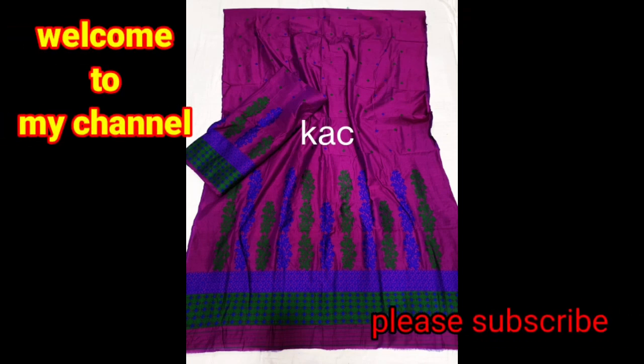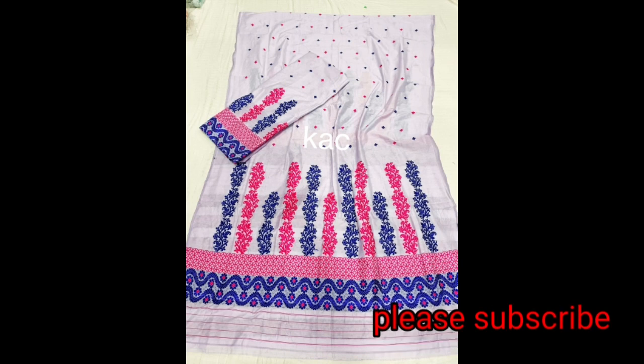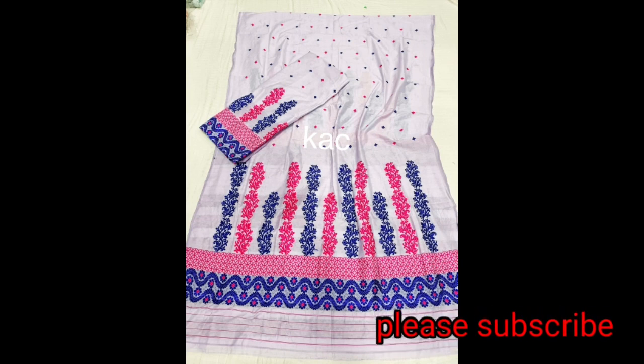Hello, welcome to my channel. Please subscribe to the channel and press the bell icon.